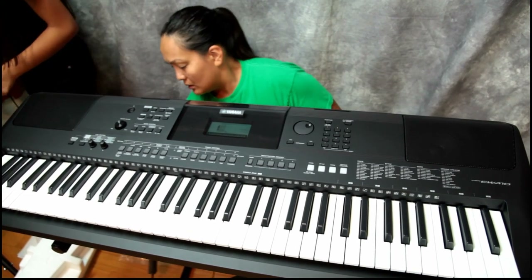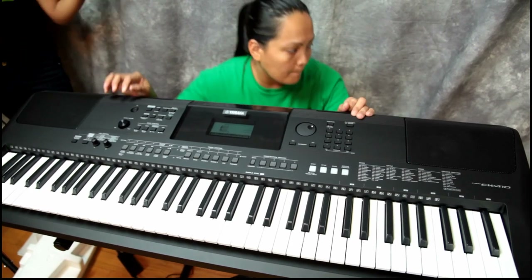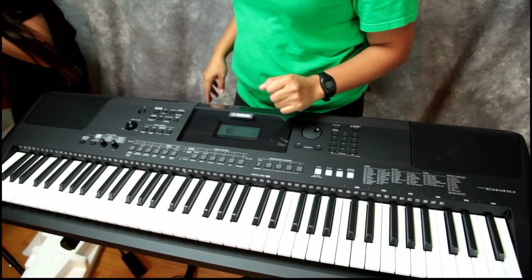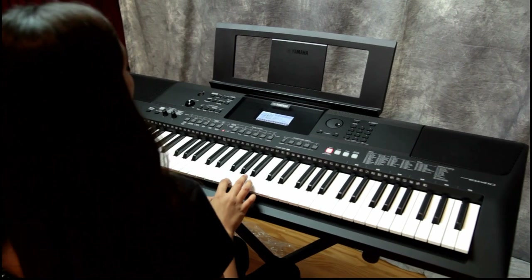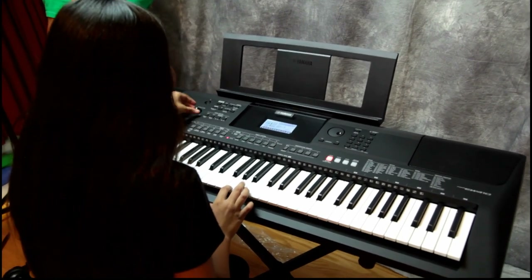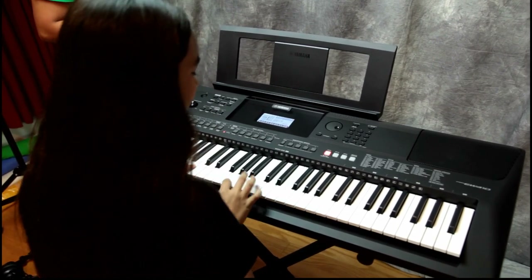You're gonna need an extension cord, it's not gonna reach. There we go — she hasn't touched any keys yet. Ready? Go ahead. Oh my gosh, that's amazing!